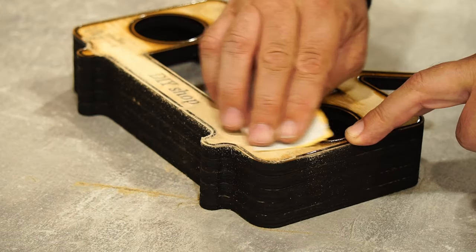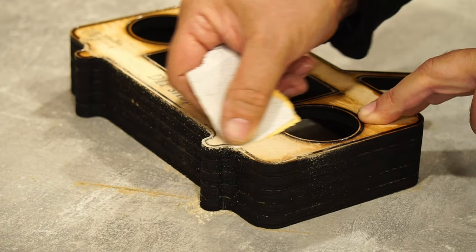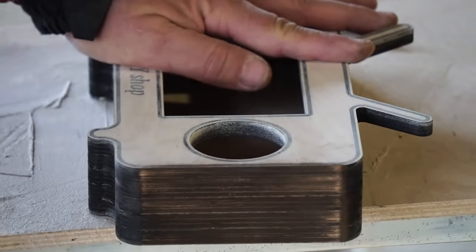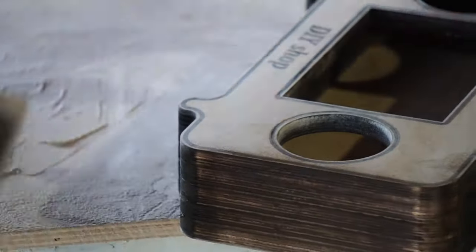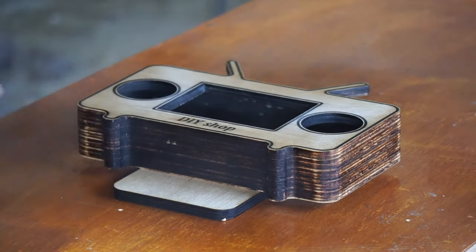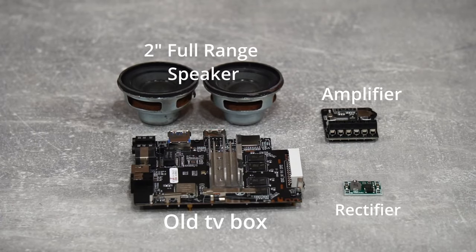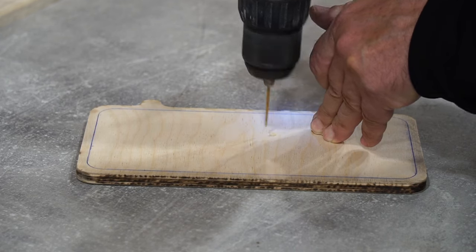I sand with sandpaper to remove the black scum from the laser work. I varnish with quick-drying varnish. I use an old TV box, an amplifier, and 2-inch speakers. I drill and glue fasteners for the TV box.